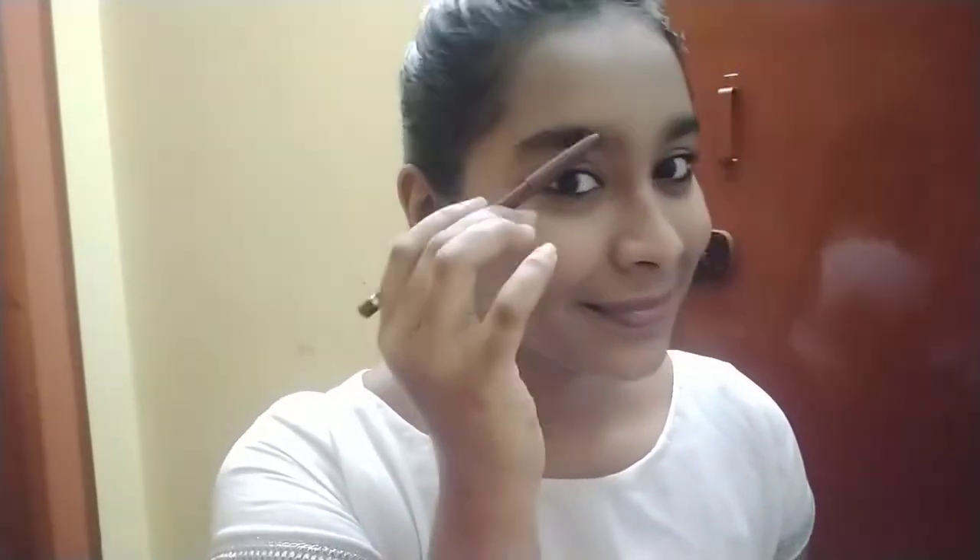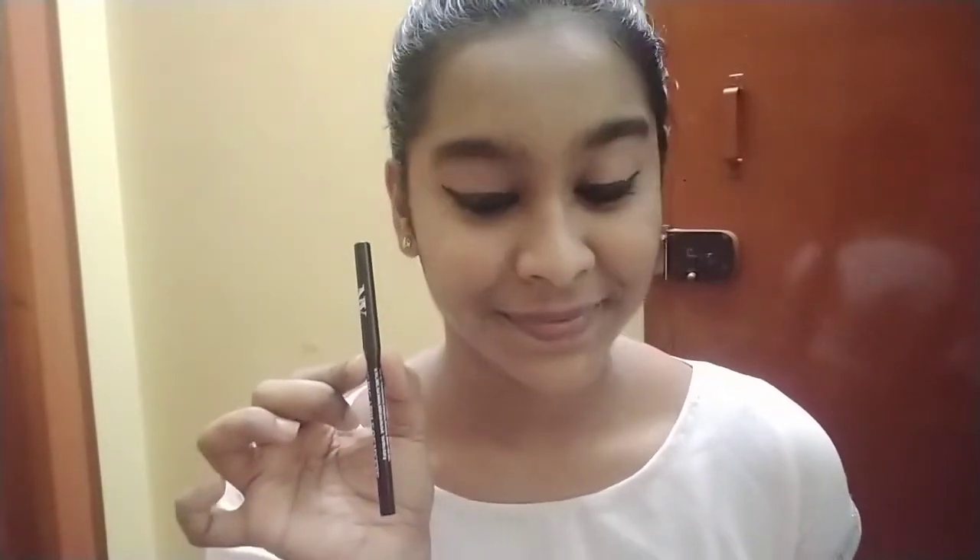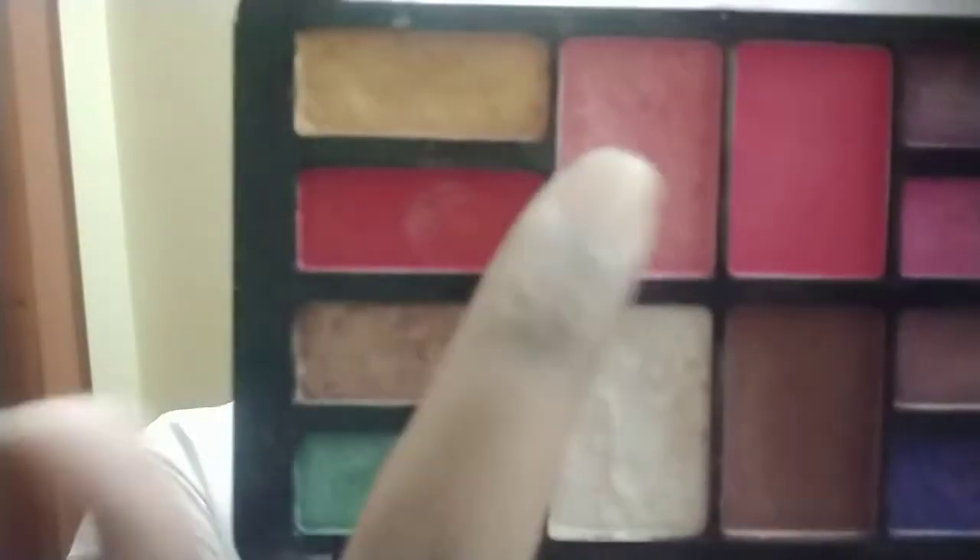Using the Dazzler Itix eyeliner, I do a wing eyeliner which is very simple and nice but makes the eye look bold. I also did my kajal.